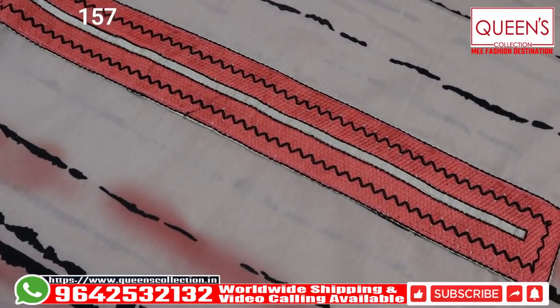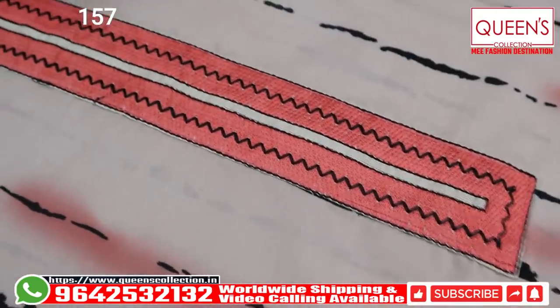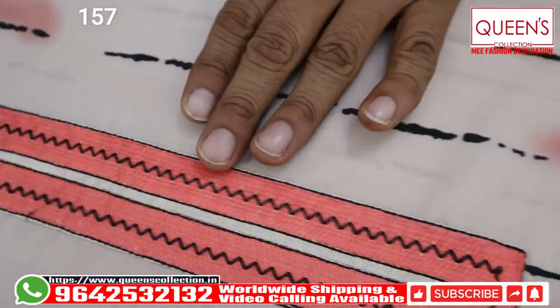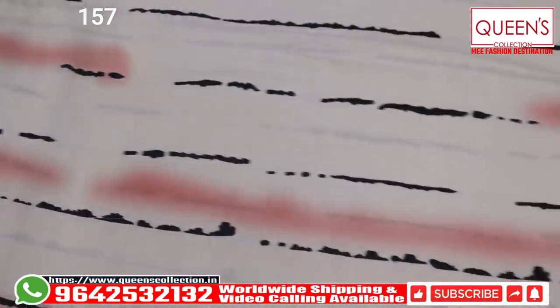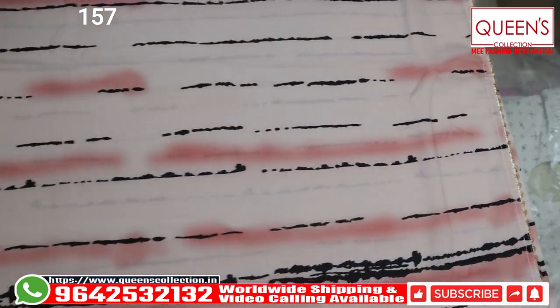I am going to show you a fancy dress material. First, you have muslin material. There are a lot of soft contents in the shibori print and it is embroidered. You have a beautiful embroidery and the shibori print continues throughout the top. And lastly, you have a small manu gottapati border that looks really beautiful.